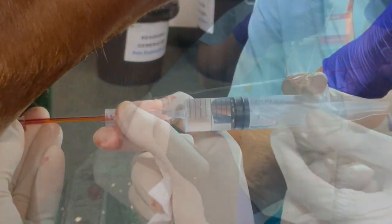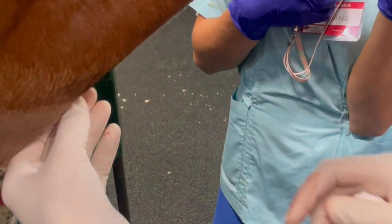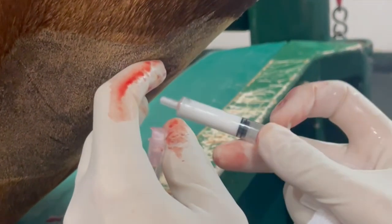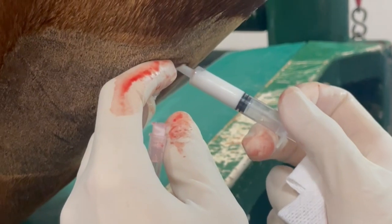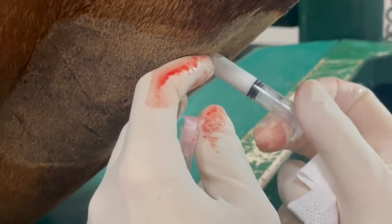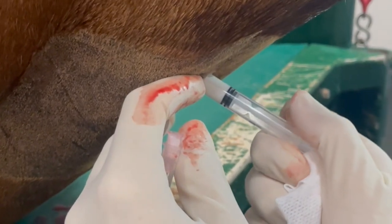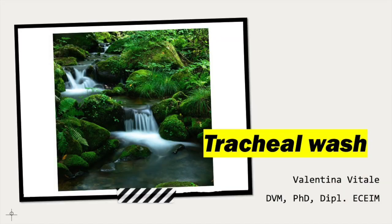Upon completion of aspiration, the catheter and trocar can be removed and a small amount of procaine penicillin can be deposited into the subcutaneous tissue with the 2 ml syringe without needle. The puncture site can be closed with a clip or left open, and a bandage can be applied during the first 12-24 hours.